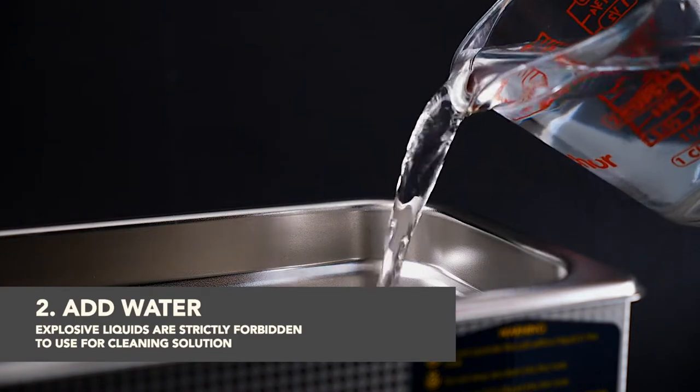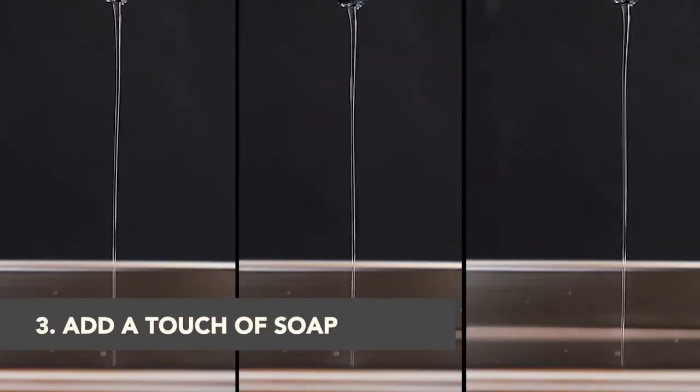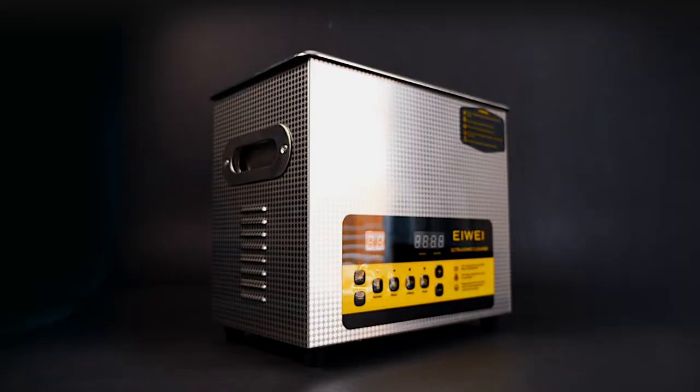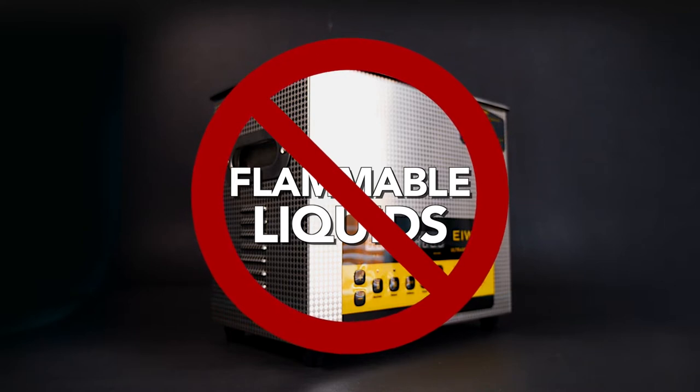Fill the tank at least halfway with water and add a cleaning solution, like dish soap, to help create some scrubbing bubbles to remove grease and residue. Do not under any circumstances place any flammable substances in the tank.